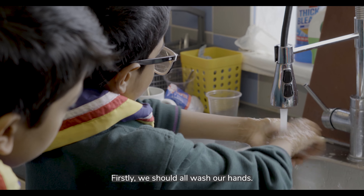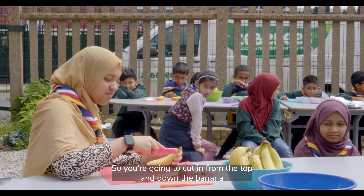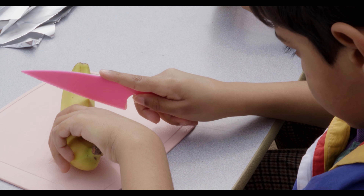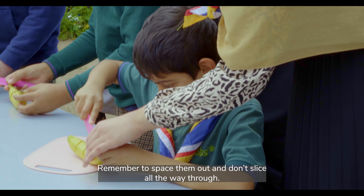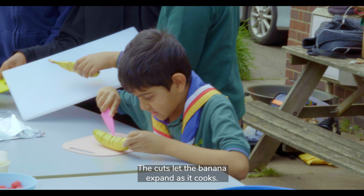Firstly we should all wash our hands. Then cut in from the top and down the banana and make multiple cuts horizontally. Make a few small slices on the top side of the banana. Remember to space them out and don't slice all the way through. The cuts let the banana expand as it cooks.